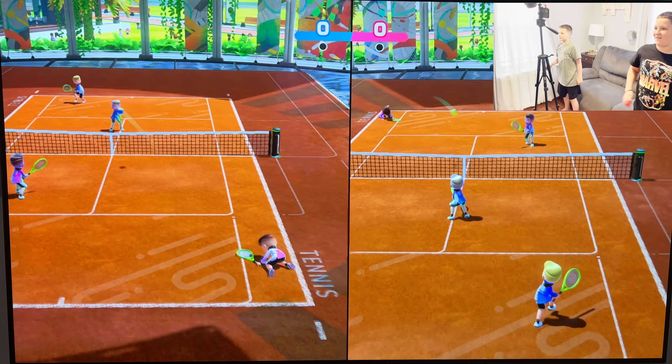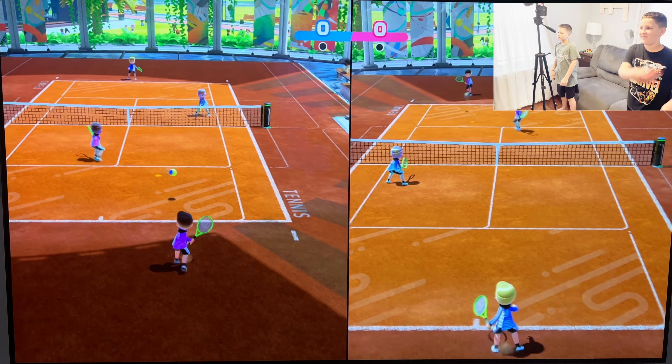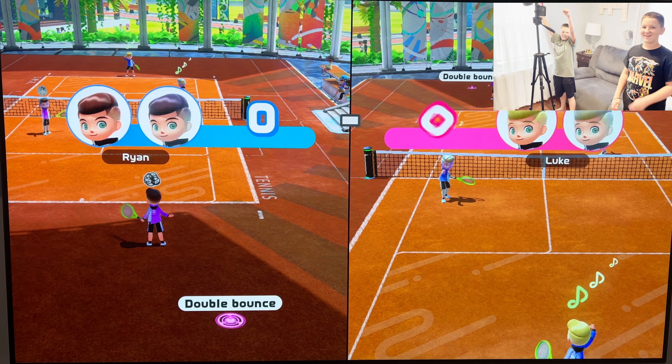So your character automatically moves to where the tennis ball is going. Love the tennis.